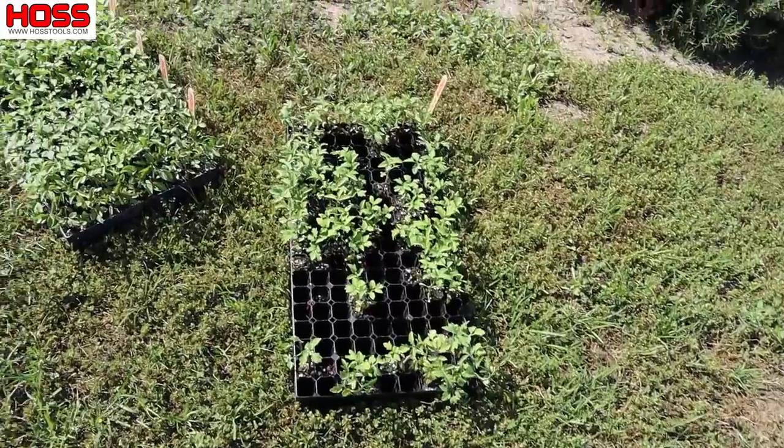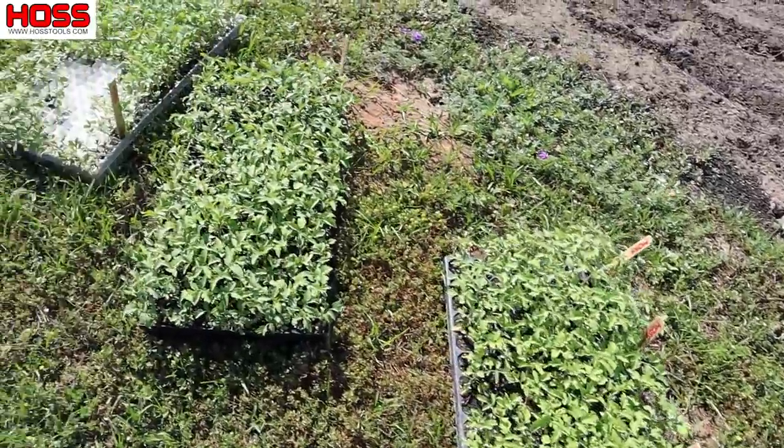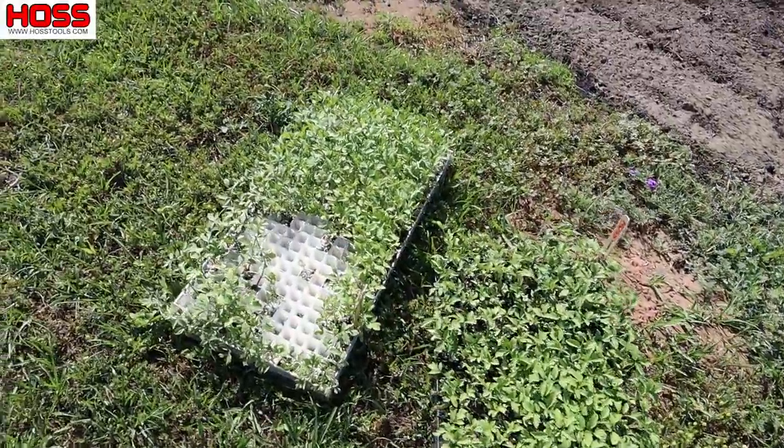We're going all out on tomatoes this year — we're going to plant about 250 row feet of tomatoes. Look at all those pretty tomato transplants right there, just ready to get nestled in some good garden soil. We've got about 10 different varieties we're going to be planting today — some we've grown for years, some we've never tried before. Some determinate, mostly determinate, and a few indeterminate varieties. Let's take a look at where we're going to be doing all this.